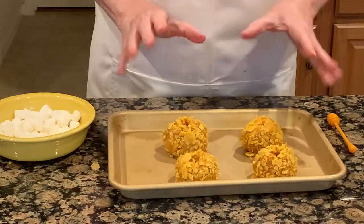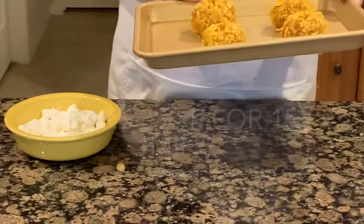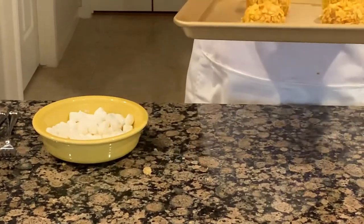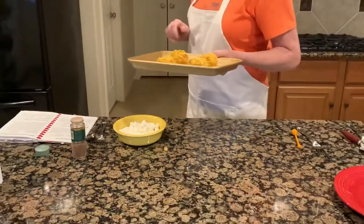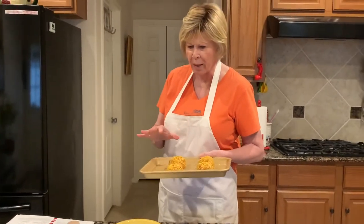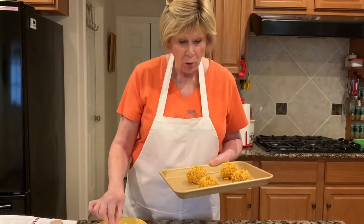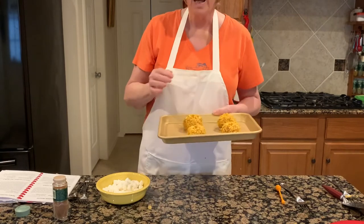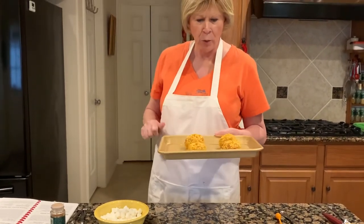I have them all made up into balls. Next we're going to put them in the oven at 350, which I've preheated, and bake them for about 15 minutes until they get a little bit darker and crispy. Then we'll take them out and put a couple of small marshmallows in the top of each one, set them back in for about five minutes and they'll brown. It'll be really pretty.